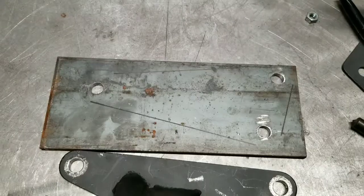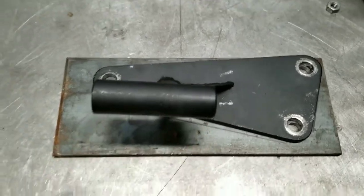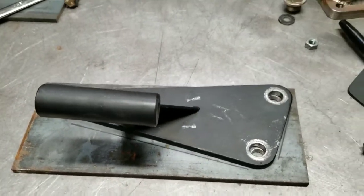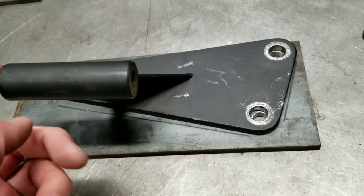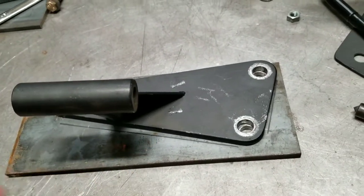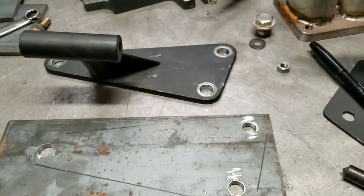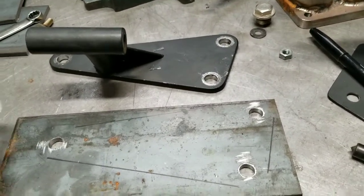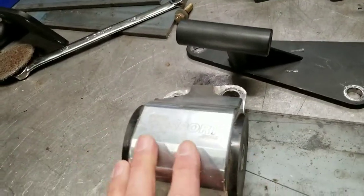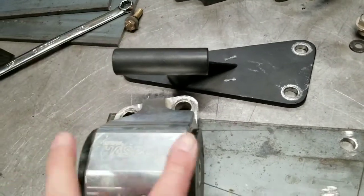I got the hole punched and drilled and then I mark this so I know where it goes. The next part is building the uprights to this location - I got to get two pieces of metal, drill a hole on both pieces, and then I can align this and weld it on. I also found out that the width of this Hasport mount - a B-series D-series EG mount - is the same width as an MR2 mount, so that will work out pretty good.